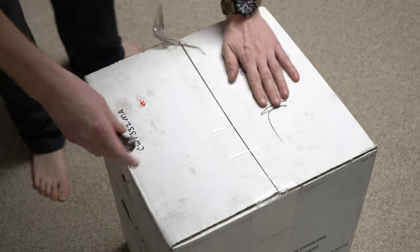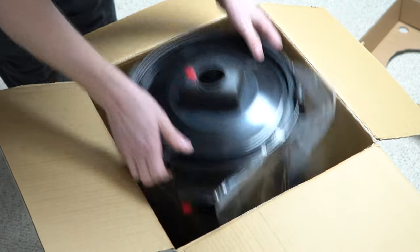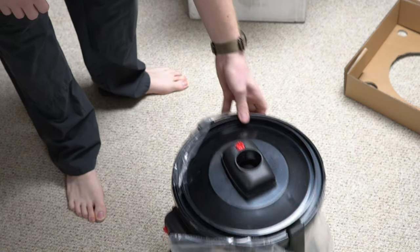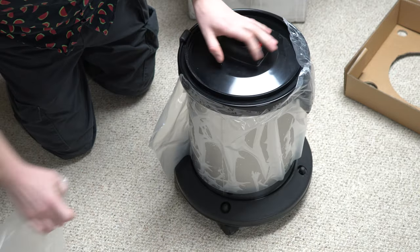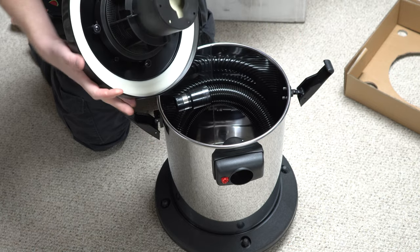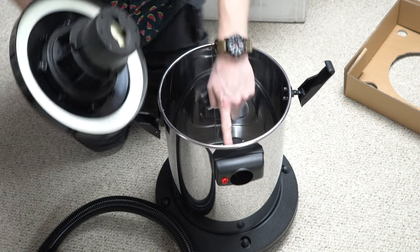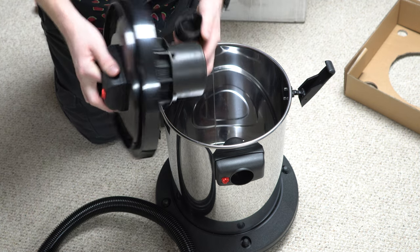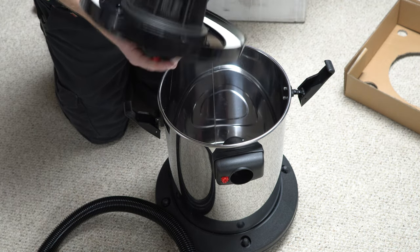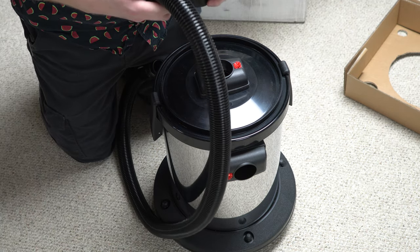So let's open it and see what we have. Again, very basic packaging. What is in here is basically a monocyclonic design with a float valve, a gasket, and a stainless steel can. The idea is that this just goes on the top, and you adapt pretty much any vacuum to this.